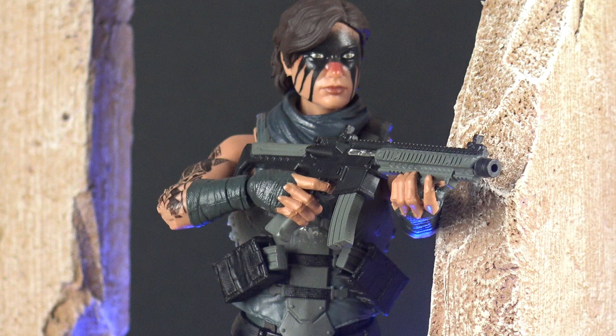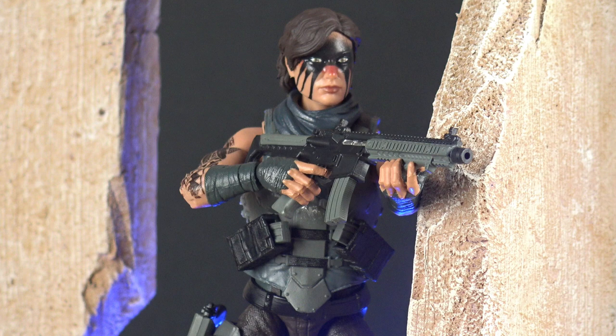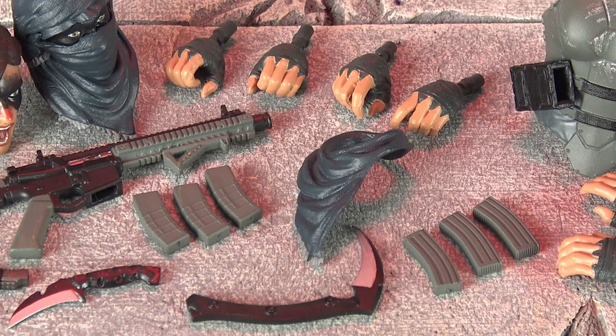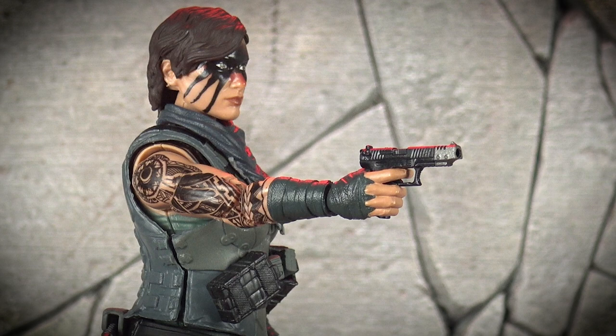In the weaponry department, Warpath Eclipse carries a modified assault rifle, and while we will be getting more of these rifles in future Action Force weapon and gear packs, the release of this figure signifies its first appearance in the line. This is also the first figure in the Action Force range to come supplied with six rifle magazines, with Valaverse offering three steel mags and three plastic mags, so you have the option to change these up in your display.